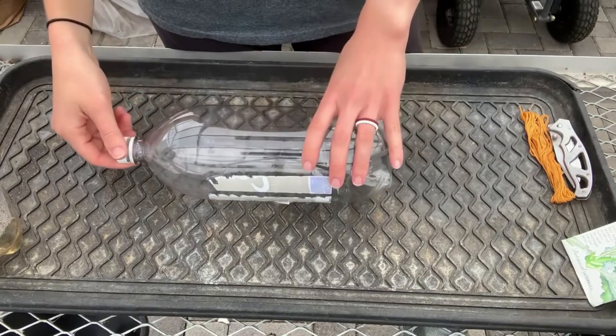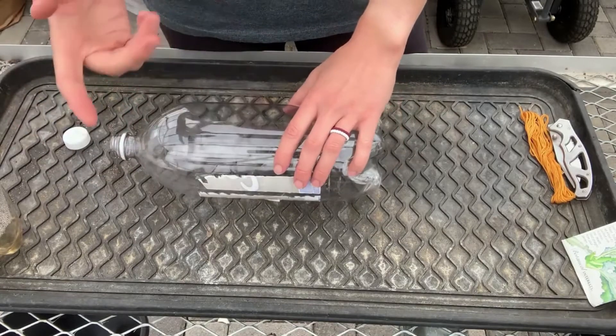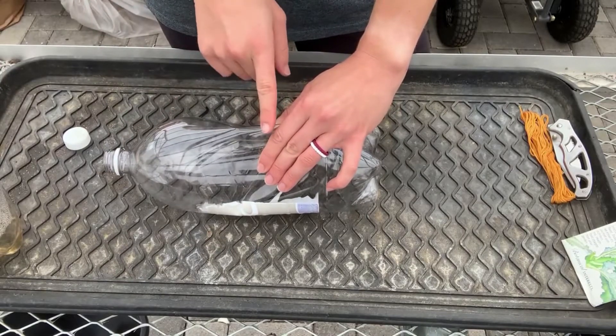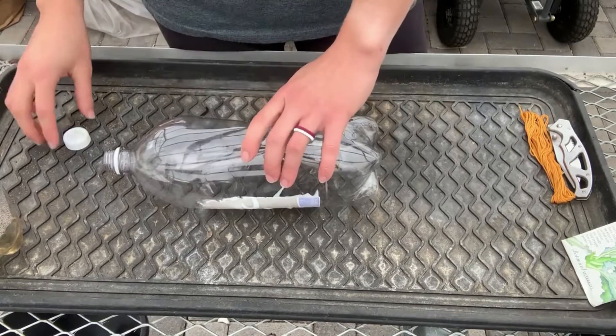The first step is to cut your two-liter bottle in half. It's easiest if the cap is off. What I did to cut mine is I kind of scrunched up the bottle here, took my scissors and began cutting it right here. That way you have a slit to stick the scissors in and cut all around.